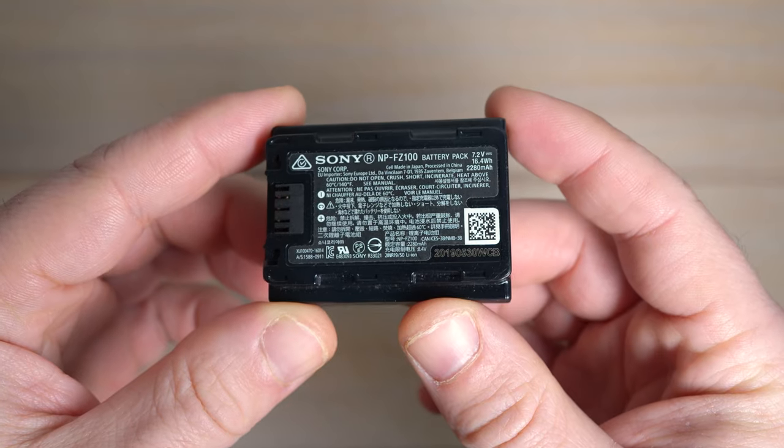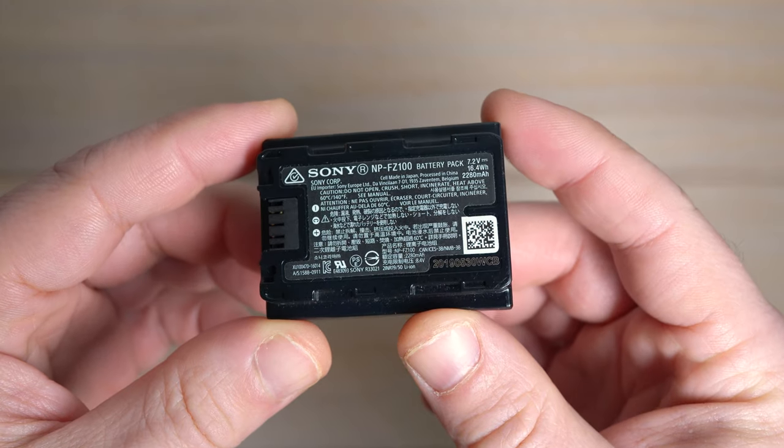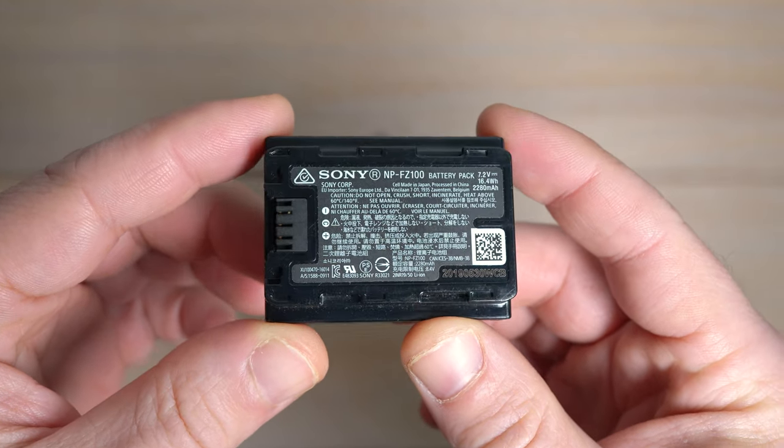Now that I have two camera bodies that are full frame and both use the FZ100 batteries, I wanted to make sure I had enough to cover both cameras all day — and a failsafe in case a battery gets lost, stolen, or eaten by a stork. I do have two FZ100 batteries from Sony that came with my A74 and my A7C, plus an additional Sony FZ100 I bought as a secondary battery for the A7C.